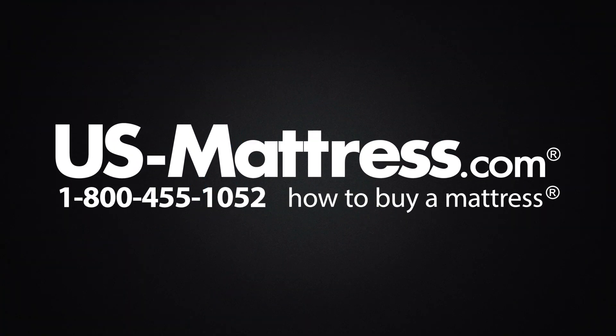We hope this video was helpful, but if you do have any other questions please feel free to reach out to us. We can be contacted at 1-800-455-1052, you can leave us a comment below, or you can reach out to one of our chat representatives during normal business hours.